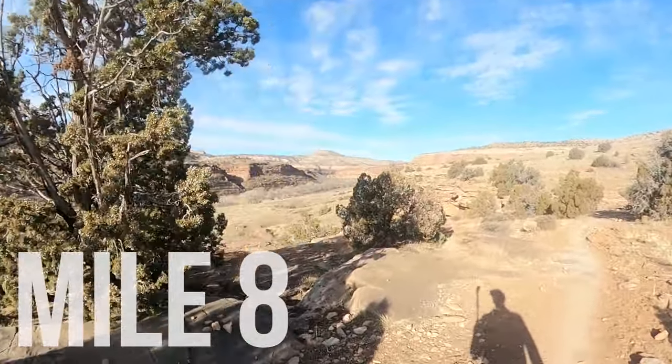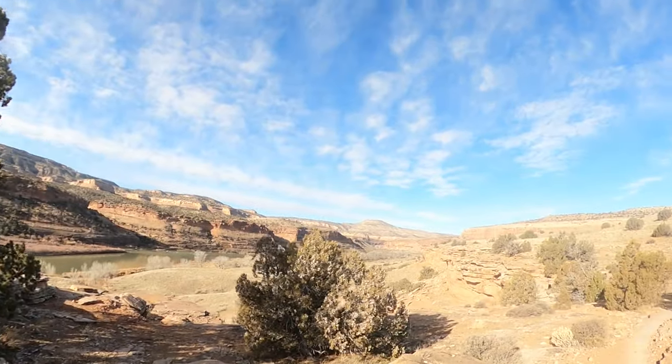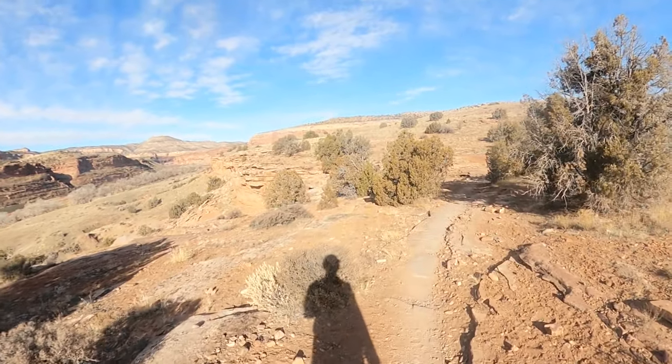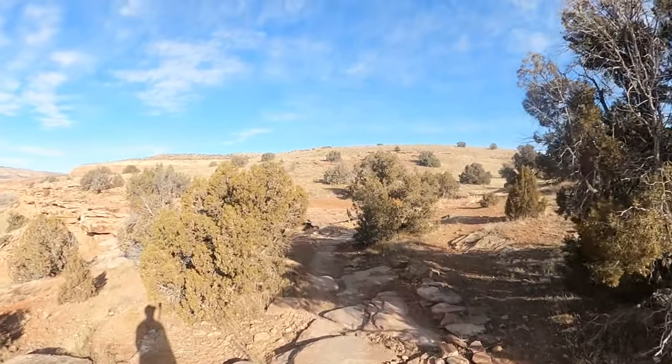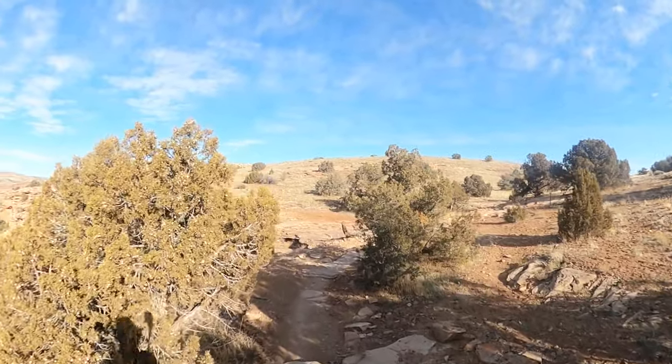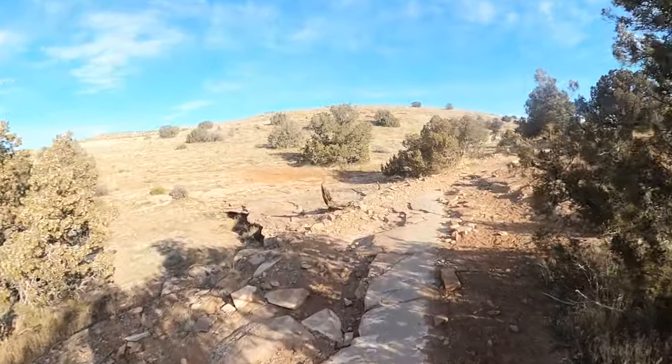Mile eight, and we're about to go away from the Colorado River for a while. As you can tell, the last couple miles the dirt has changed color — a little darker red. Really really easy to run this part, not much technicality on Rustler's, so you should be moving pretty well.